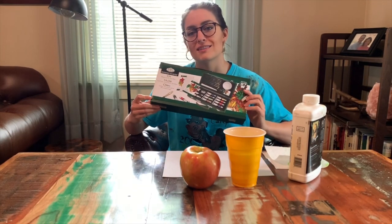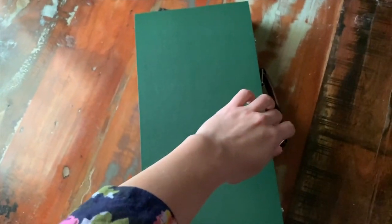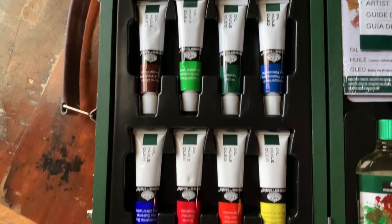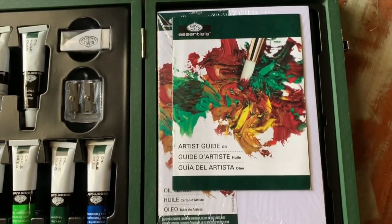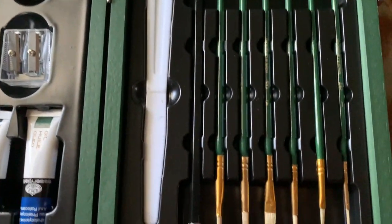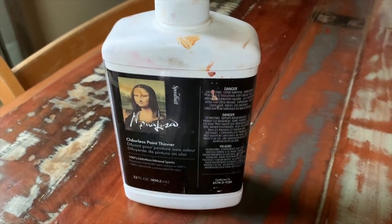Let me show you what this looks like on the inside. We're using the Royal Langnickel Essentials Oil Kit — you can get this on Amazon for under $20. When you open it up, you'll see there are 10 different oil paints: white and black at the top with all your basic colors below. There's linseed oil, a mixing cup, an artist's guide, little white cardboard-like paper you can paint on, a palette, a palette knife, a pencil, and several different paint brushes. You'll also need odorless paint thinner, which you have to buy separately, but it's available on Amazon for pretty cheap.